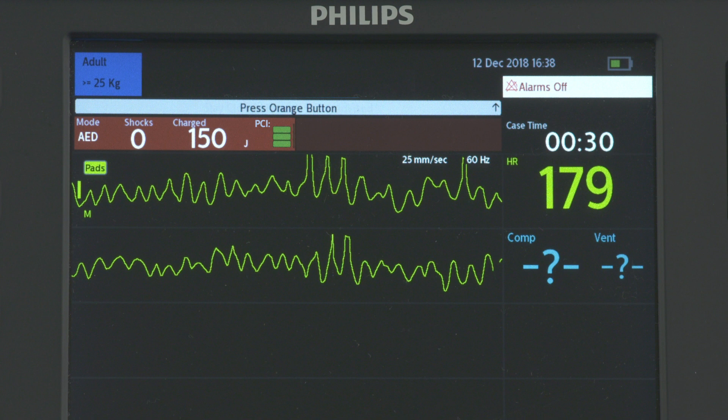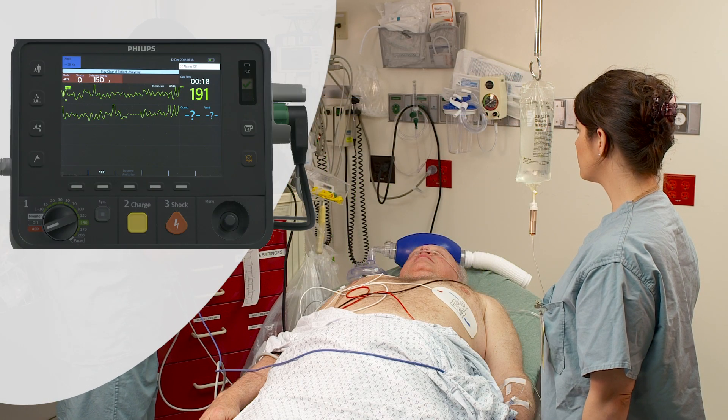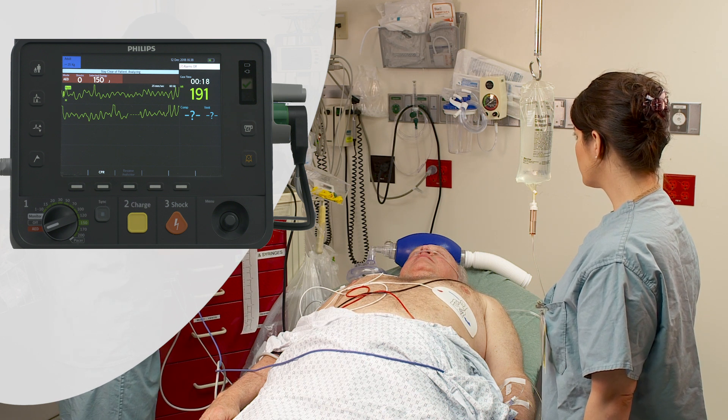Once charging is complete, the HeartStart Intrepid prompts you with "Shock Advised — Deliver Shock Now." Make sure no one is touching the patient or anything connected to the patient.